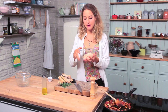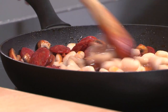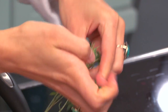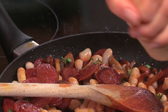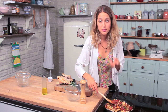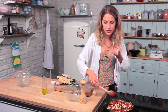I've got my cannellini beans here which I've just drained and given a little rinse, and I'm going to add them straight to the pan to soak up all those really nice chorizo juices and to warm them up. I'm going to add some fresh thyme and some black pepper. If at this point it dries out and the beans seem to be sticking to the bottom and becoming a bit of a mush, just add a little dash of water — it means there's more juices for the beans to soak up.